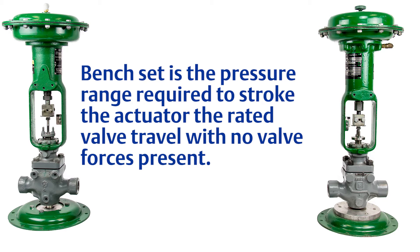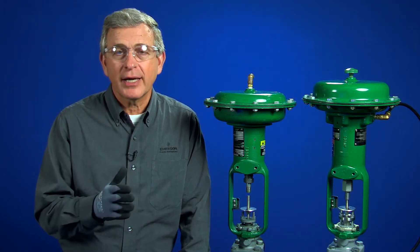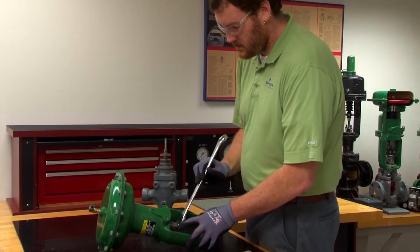Bench set is the pressure range required to stroke the actuator the rated valve travel with no valve forces present. Bench set is adjusted by changing the compression wound into the spring with the spring adjuster, and it's a best practice to uncouple the valve from the actuator when adjusting bench set.